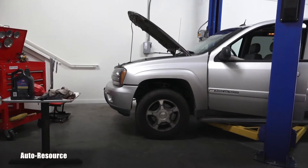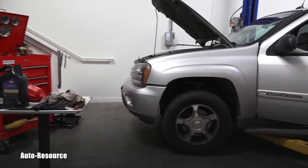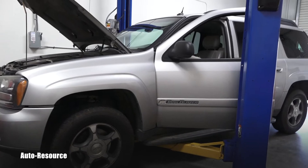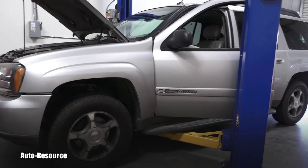Hello friend. Welcome back to Auto Resource YouTube channel. You are looking with me at a 2004 Chevy Trailblazer.